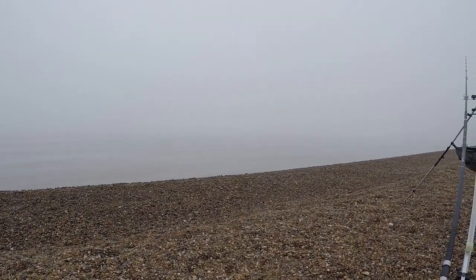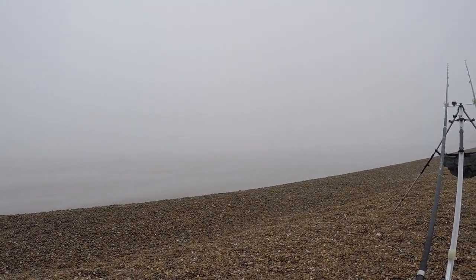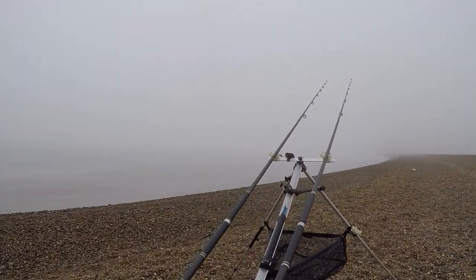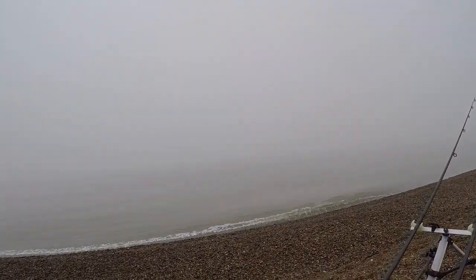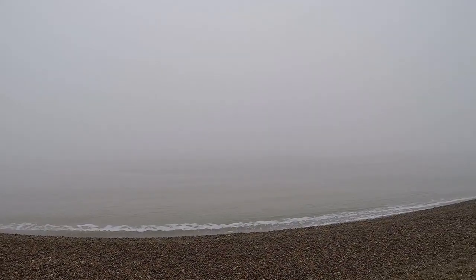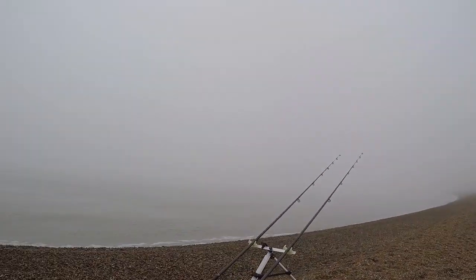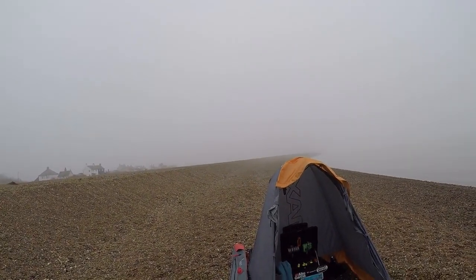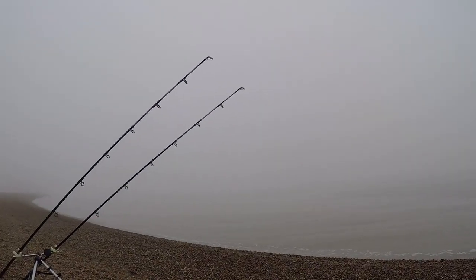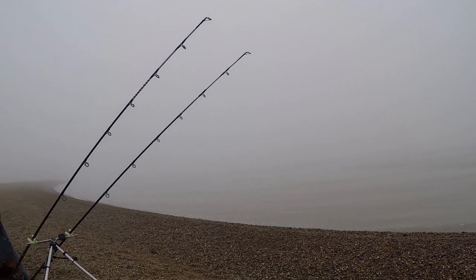It's good to be back on the beach again. I'm staying local as we're supposed to do. I'm at Shingle Street in Suffolk. It's the 3rd of March 2021. It's a misty morning, about half eleven. We're about two and a half hours away from high water. It's a flat calm day, quite misty, and I'm going to be trying for some early spring thornbacks. I've got dirty squid and bluey as bait to see if we can pull out a thornback or two. They're more likely to show over high and into the ebb.